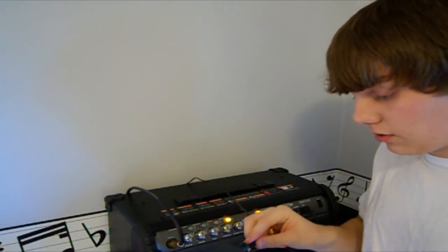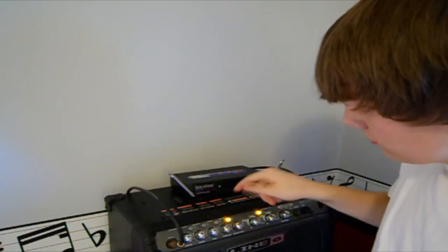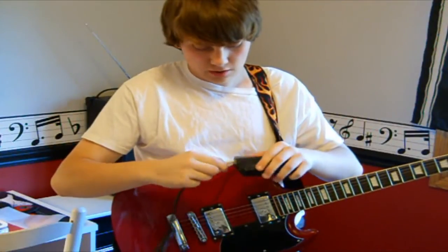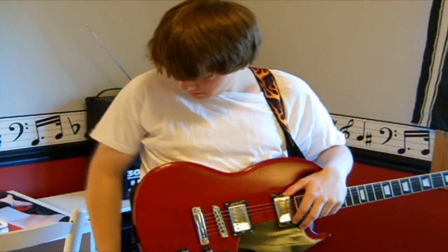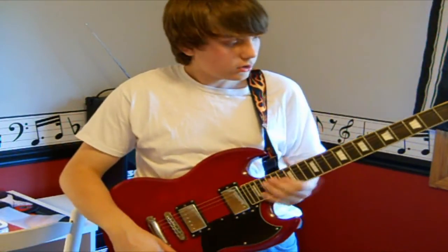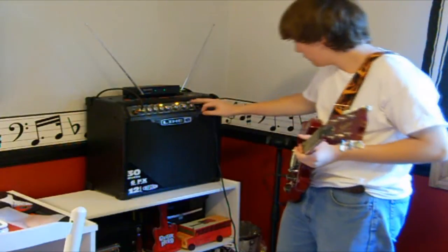I found that this gives me a great tone for what I like to play, and this thing is really worth the money. To play, all you've got to do is plug the receiver in, plug the power cord in — green light comes on — then plug in the special locking cable into the guitar so it won't accidentally unclip while you're playing. Switch on the transmitter, and the yellow RF light comes on showing it's getting the signal. Turn on the volume to the amp, and you're ready to play.